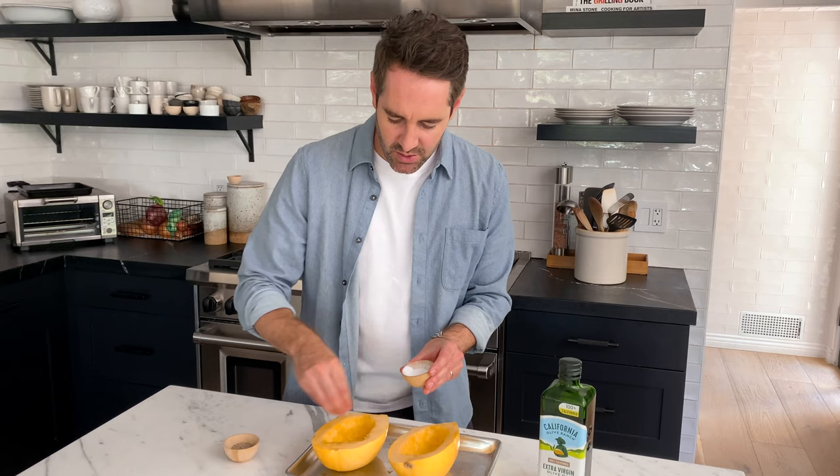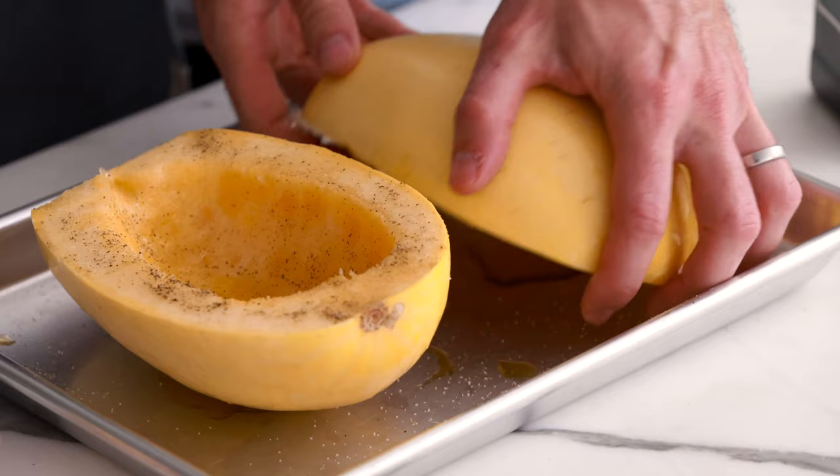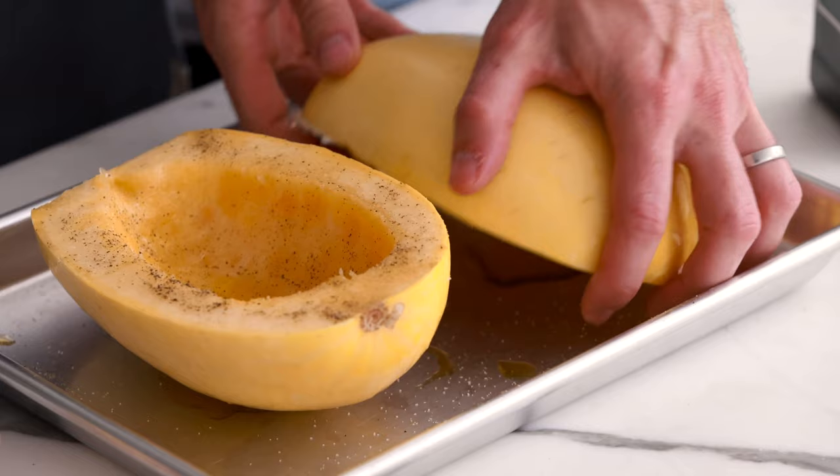Next thing we're gonna do is add salt and pepper — this is completely to taste. Two big pinches of salt and two big pinches of pepper would probably do it. Then we're gonna flip the squash over and cook them cut side down. I'm gonna pop this in the oven for about 30 to 40 minutes. The cooking time totally depends on how big the squash is, but for this size 30 to 40 minutes should cover us.